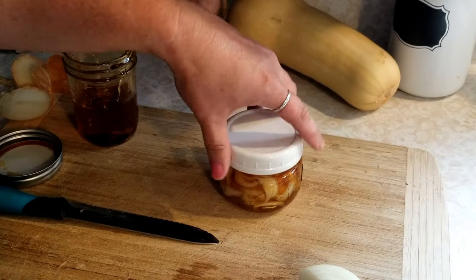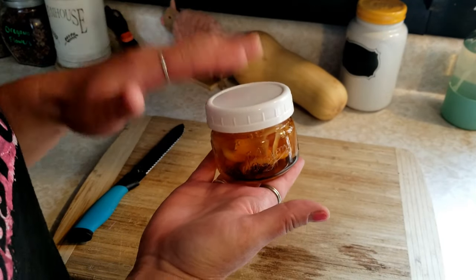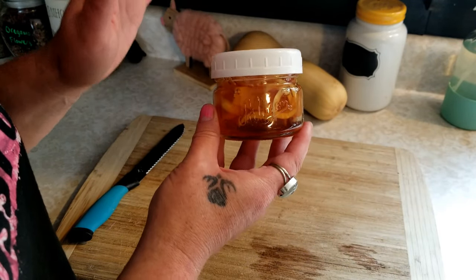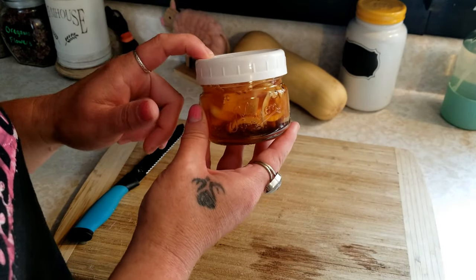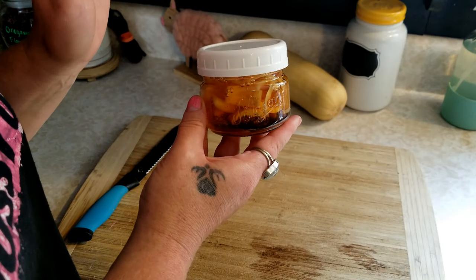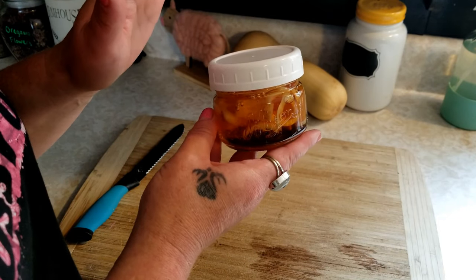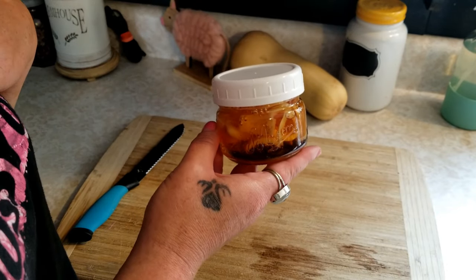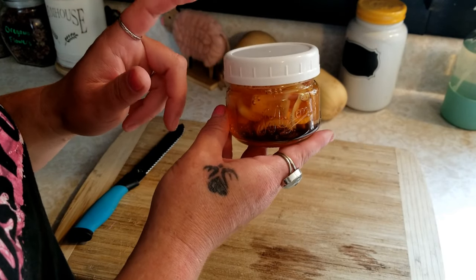Now we're just going to let this sit. I'm going to put a cover on it and let this sit on the counter for about four to eight hours — you could leave it on the counter all day, that's fine. Then you can start using this a teaspoon or two at a time. You could put some in your tea, or just take it by the teaspoon. Put it in the fridge after it's set out for the few hours, and once you start using it, take it a couple times a day — three or four times. It's not going to hurt you. It's always great in tea.